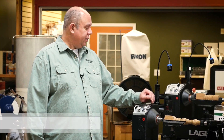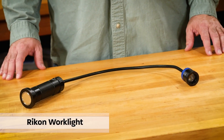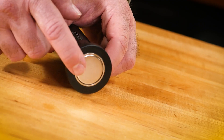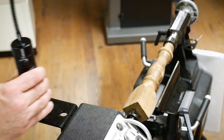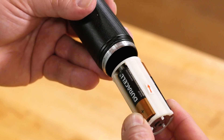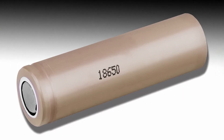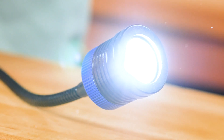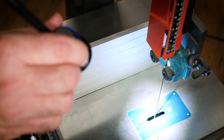We're here in the Woodsmith Store, and this week we're going to be focusing on this Rikon work light. It's a portable work light with a strong magnet in the base, so you can place it just about anywhere. It's battery powered — it'll run on AA batteries, or you can use a rechargeable lithium battery. It's got a very strong, intense beam that you can widen or focus narrow down.